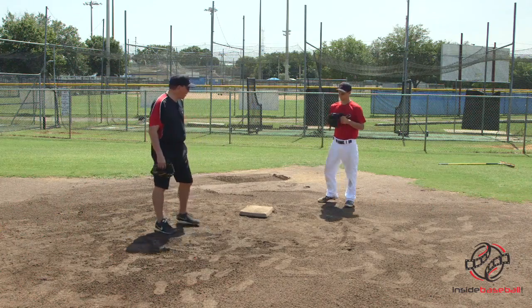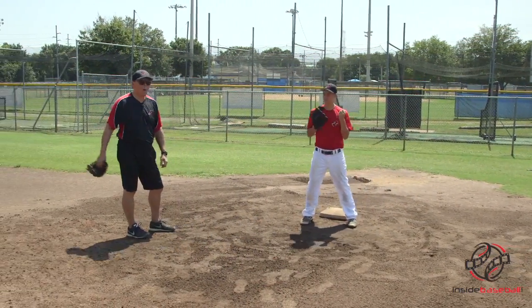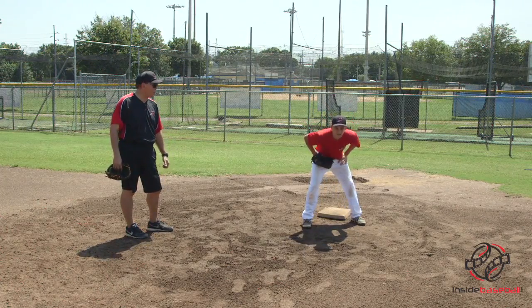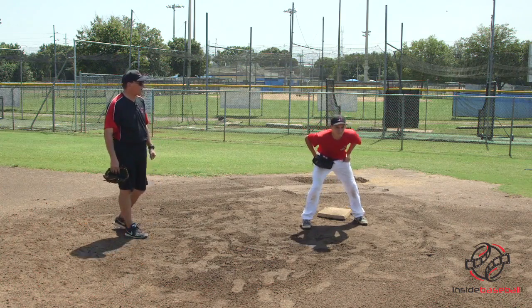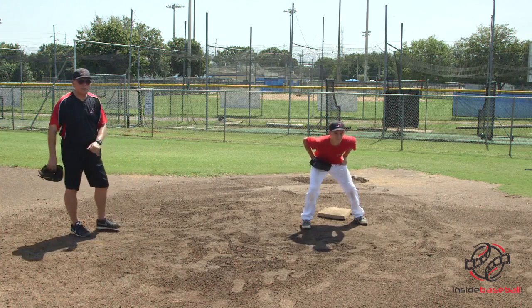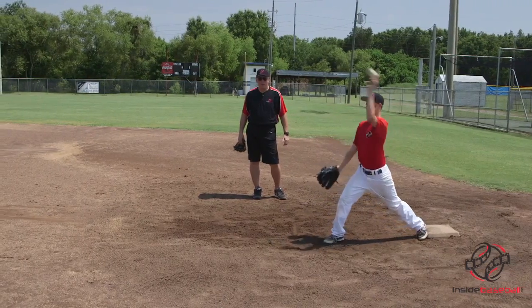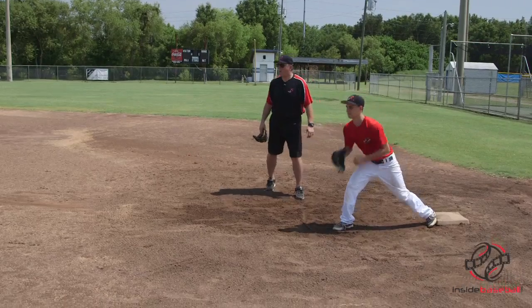Jacob, let's come to the bag and get ourselves into position. The ball's been hit to shortstop — between the five and six hole, between shortstop and third base — and we're going to anticipate the bad throw. Here comes the throw. Very good. Let's see it again — bad throw.